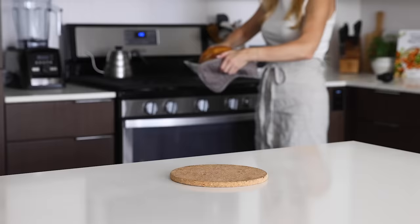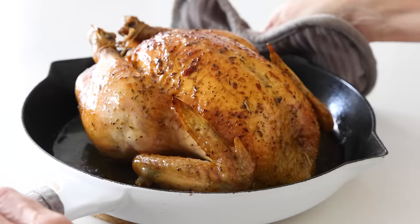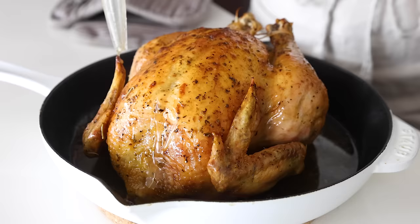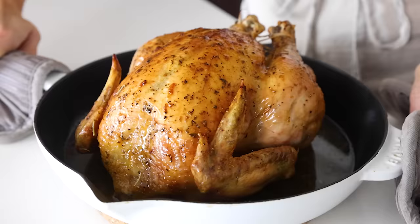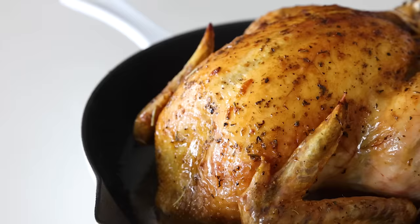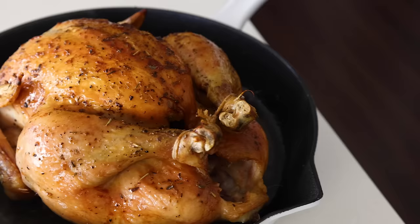If you place the thermometer in the breast meat, it should read a lower temperature — about 155 to 160 degrees Fahrenheit, or 68 to 74 degrees Celsius when it's done. Remember, the chicken will still increase in temperature as it rests. Now comes the hardest part, and that's being patient and letting it rest for a good 15 minutes. You can baste the chicken one last time if you'd like, but don't touch it. Giving the chicken time to rest allows the juices to redistribute in the meat, so that your meat stays all nice and juicy.